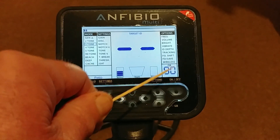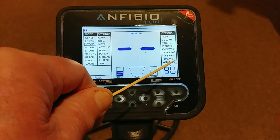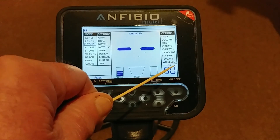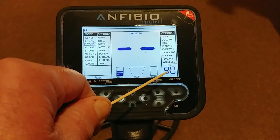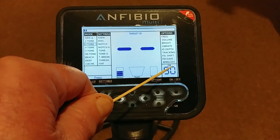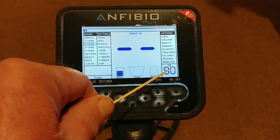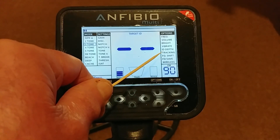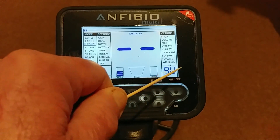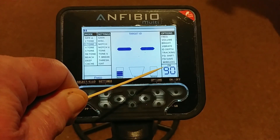Some people say pumping the coil and getting the machine to read the ground balance can give you a little more depth and calm the machine down on tricky soil. You can do an automatic ground balance, manually change the number, leave it on the preset, or track the ground. My own preference is to leave it on Preset 90 or pump the coil and let the Amphibio Multi read the ground and set it for me — those are the two I like to use.